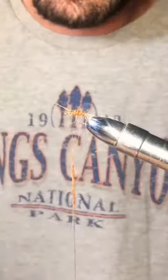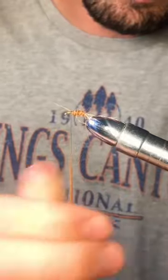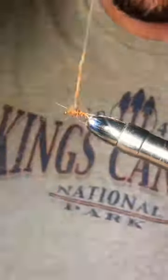Take the wire and wrap in open spirals. Tie off. Add more dubbing to create a large thorax. This nymph is called a gold ribbed hare's ear and could save your fishing trip.